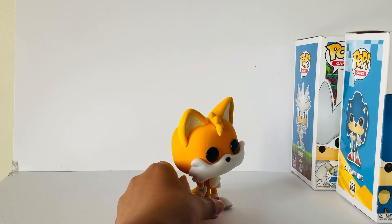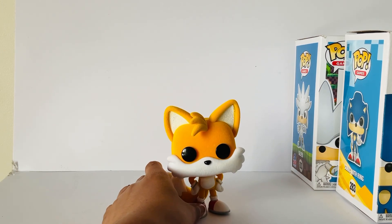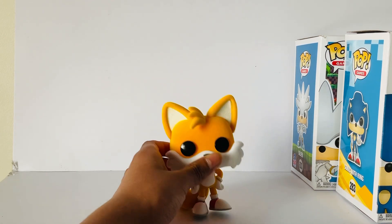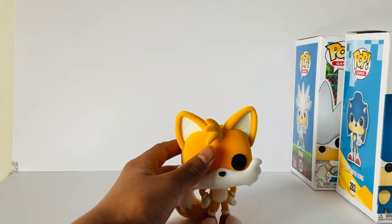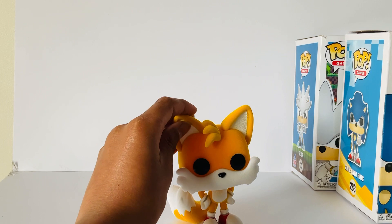As I've measured, Tails is approximately 10.3 cm long and 7 cm wide. Tails is fully flocked, apart from his shoes, inside of his ears, his eyes, his nose, and his gloves. His eyes are plastic buttons, and his ears have a rough texture to them.